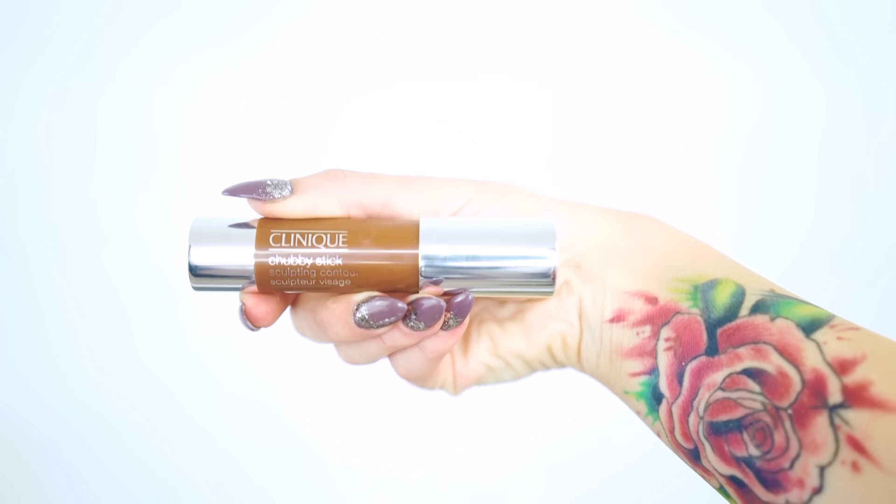This foundation concealer worked so well, I'm not even going to use another foundation on top of it. It really is a foundation and concealer in one — look at the skin! For contouring, I'm going to use the Chubby Stick Curvy Contour in shade number one. It's really simple — just one swipe, super simple, using the same brush to work that into the skin.